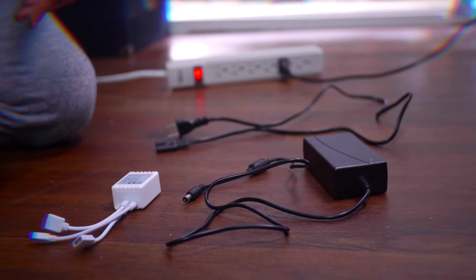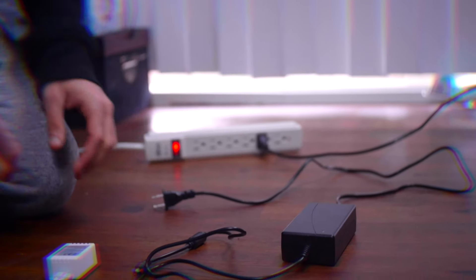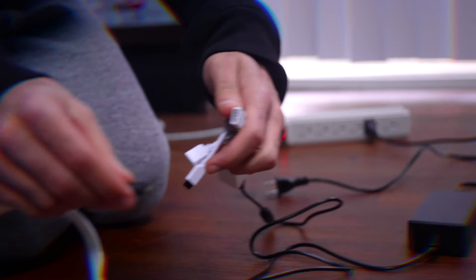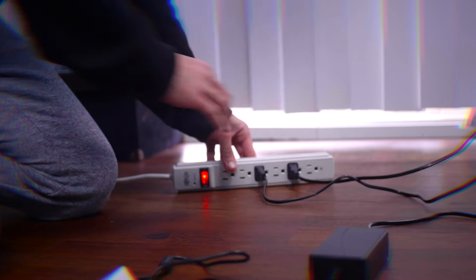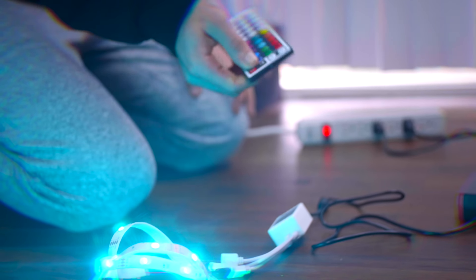Now I'm going to show you how easy it is to turn these on and power them. Pretty much everything we need is right here. We've got the AC adapter plug-in, which we plug into the AC adapter; the plug-in which we plug into the receiver; and last but not least we plug the LEDs into the little pin, making sure the arrows are pointing in the same direction. Then all you gotta do is plug them in, take your remote, aim it at the receiver, and boom — you're good to go.